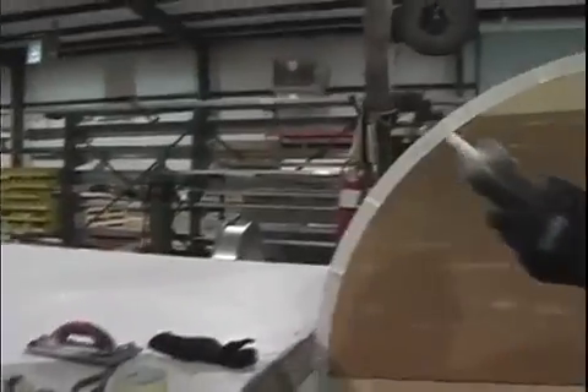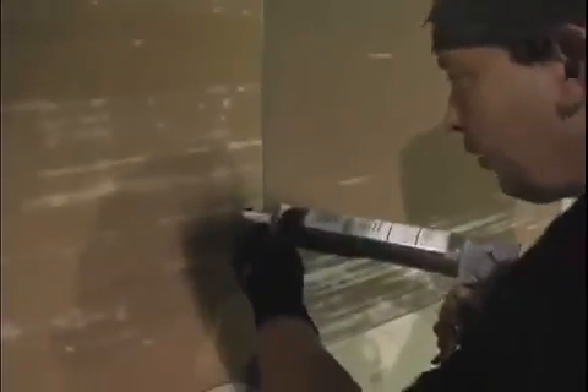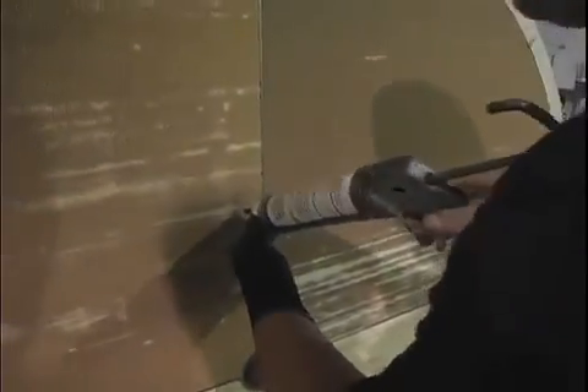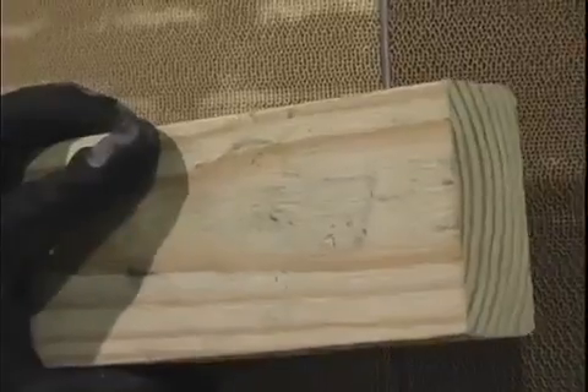We want to install just a little bit of silicone just around the edge of the hole. Now we'll install our patch — put it in place there, then use a small block and a hammer to just tap it in.